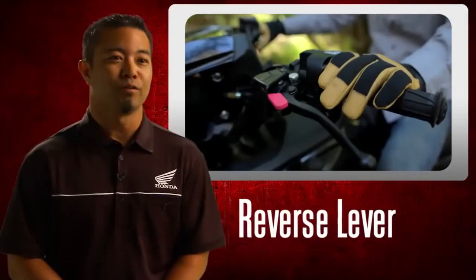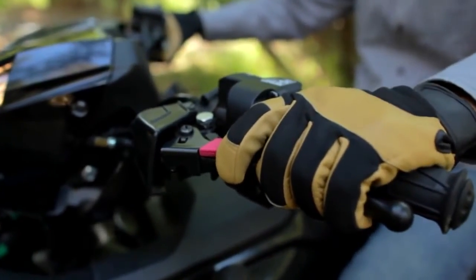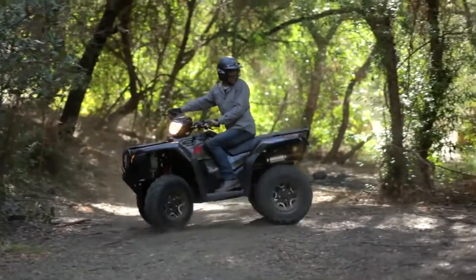We have an all-new reverse lever mechanism. To engage, simply pull the brake and reverse lever at the same time, then shift the transmission into reverse.